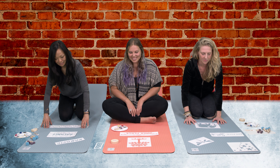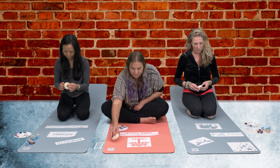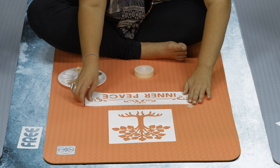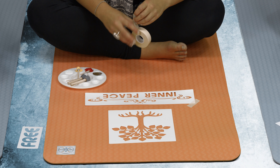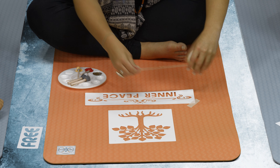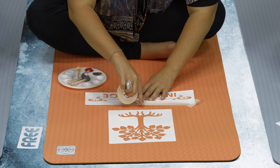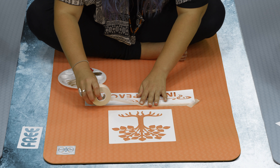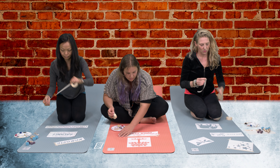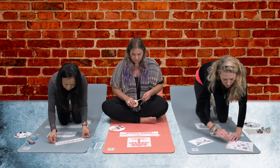Next you're going to tape your stencils down. You want to make sure that you tape them kind of tight — tape the whole length, not just the corners. Run it the whole length of the stencil so it's really secure. That way you know it's not going anywhere. The stencil will tend to pop up a little bit sometimes when you go to paint it, so you can put a little pressure on it when you paint.